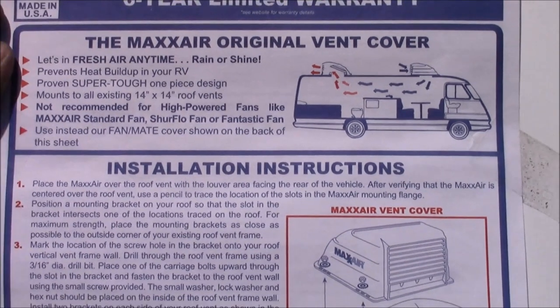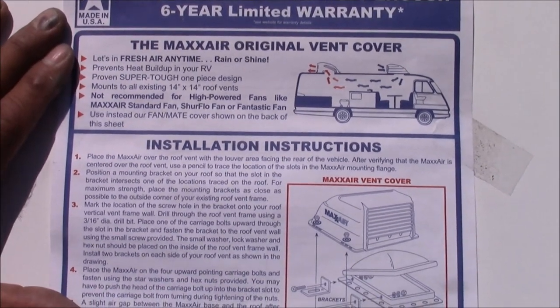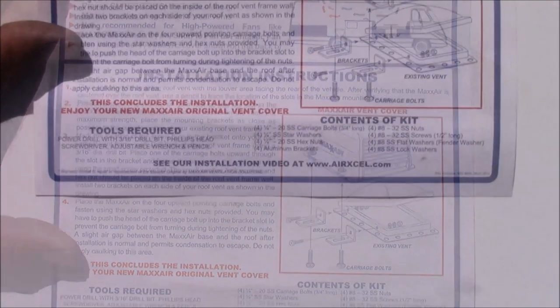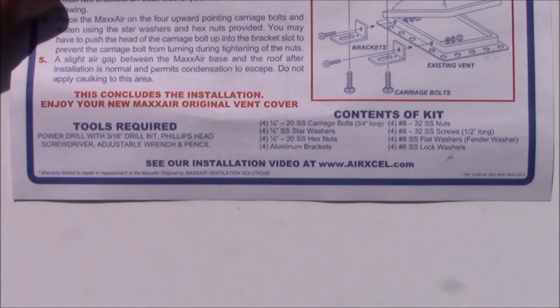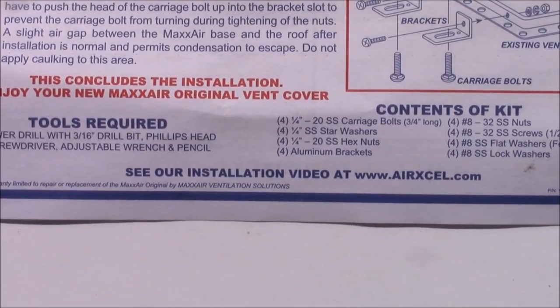You do want to be careful if you plan on installing one of these vent covers over the top of an existing roof vent that has a built-in fan. You want to make sure that you get the proper vent cover, because if it doesn't have enough ventilation the fan could overheat and possibly start a fire. So check with your local RV dealership to make sure which vent cover is right for you.